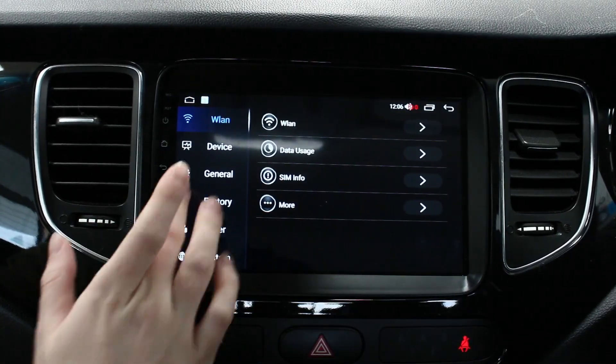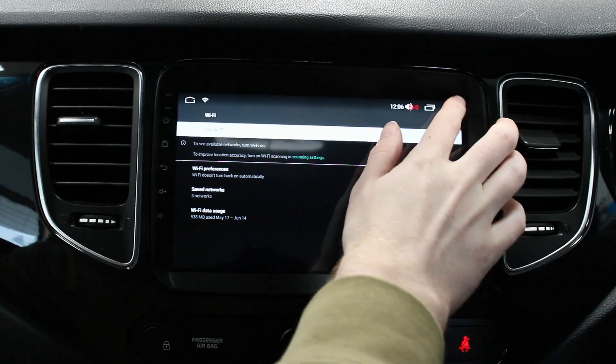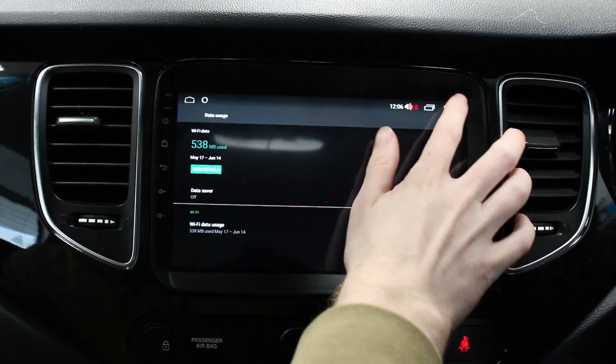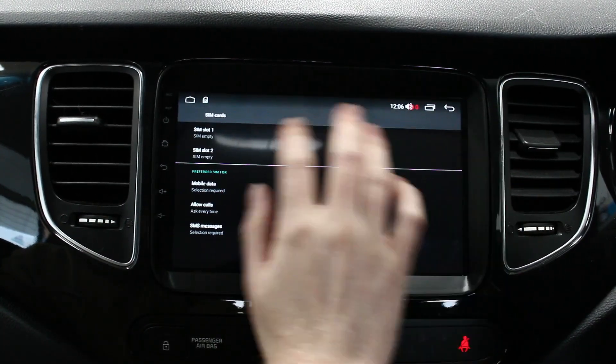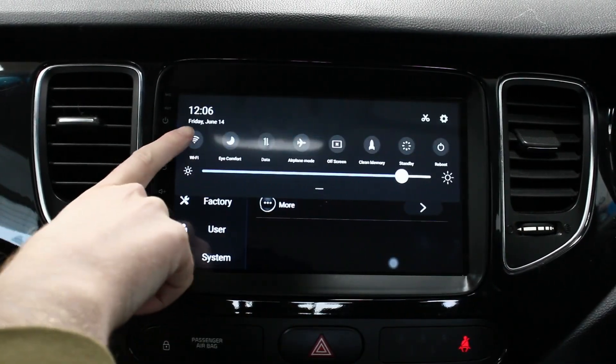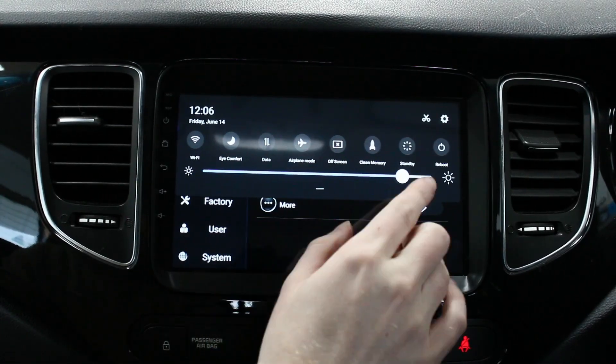Going across you've got your settings - all your unit settings. You've got Wi-Fi, at the moment not connected but we had it connected to do updates. Data usage - if you do put a SIM card into it it'll show up here and you can switch data on. Swiping down from the top you've got Wi-Fi, data, and airplane mode.